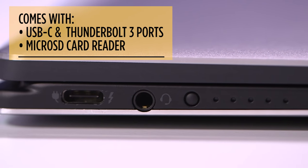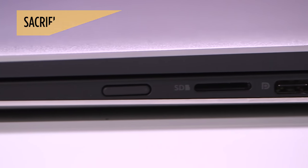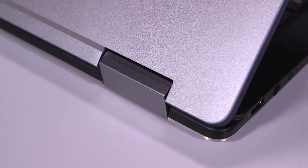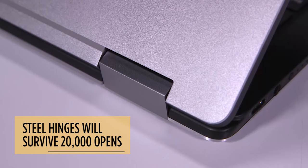You get USB-C and Thunderbolt 3 ports, as well as a microSD card reader, but you have to sacrifice a full-size USB port. We still love the carbon fiber finish on the lid and deck, and the steel hinges are super strong — Dell claims they'll survive 20,000 opens.